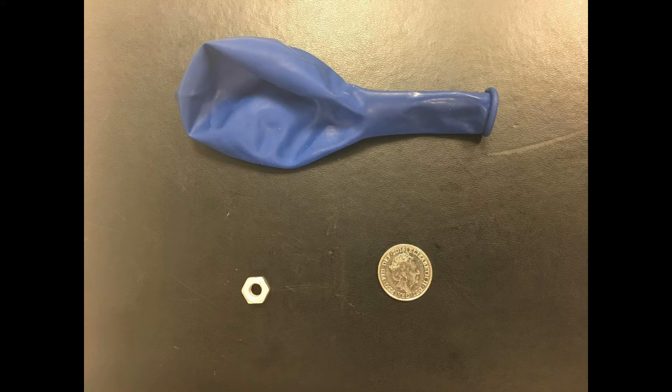So this is our last experiment, and for this you'll need a balloon, a metal nut, and a coin. What we're going to do is put the nut in the balloon, blow it up, and then try and spin it round. Then we're going to take the nut out, put the coin in, blow up the balloon again, and spin it round. What you've got to do is guess which one you think would make the most noise. Now Bob's going to demonstrate for you, and then that'll be the end of the video. But you can go away when it's finished and try and figure out why the nut makes more noise than the coin. So here's Bob to demonstrate.